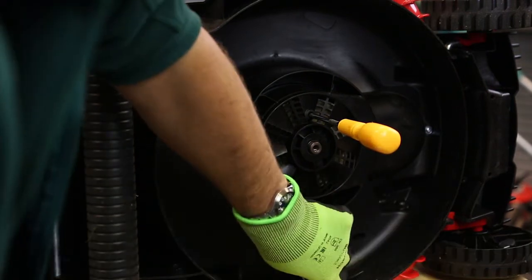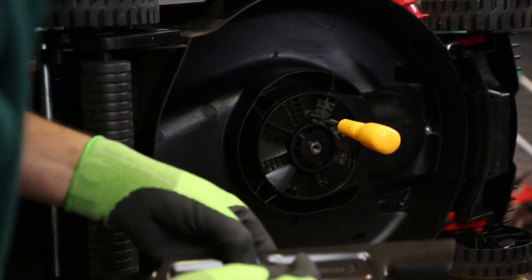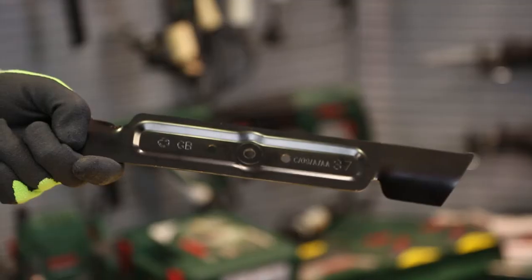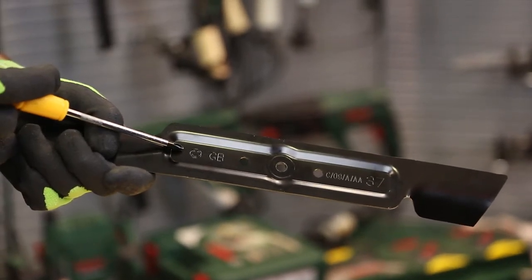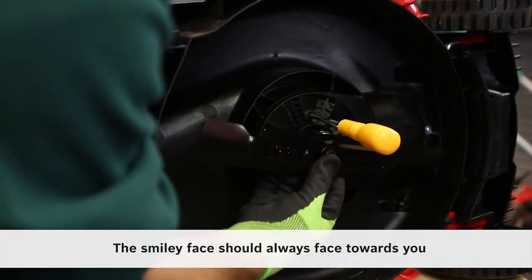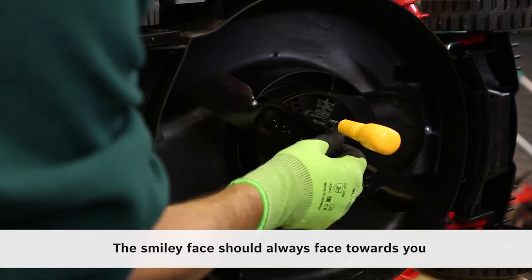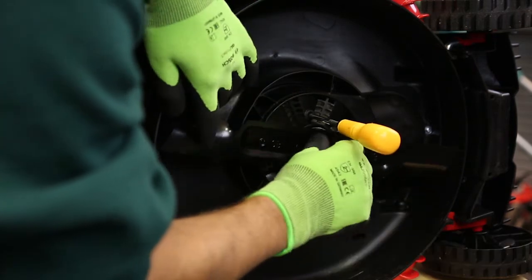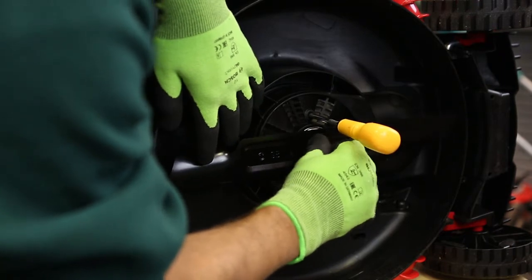Put the new blade in place — putting this cap back on first — and make sure the blade is fitted the right way round. To make that easy, we've put a smiley face on the outside of the blade so that should be visible all the time. Put a spot of lubricant onto the screw thread if you wish. There is a new bolt supplied with the new blade, just in case the original one is a little bit damaged.